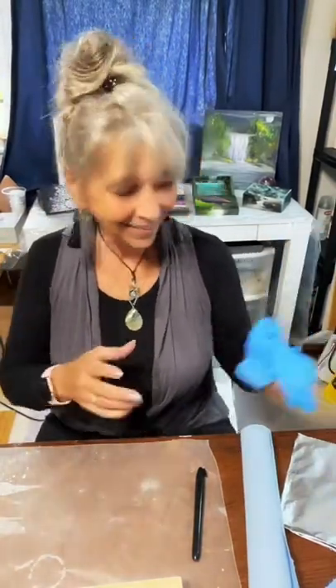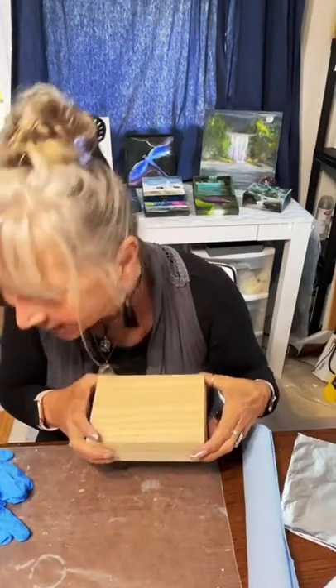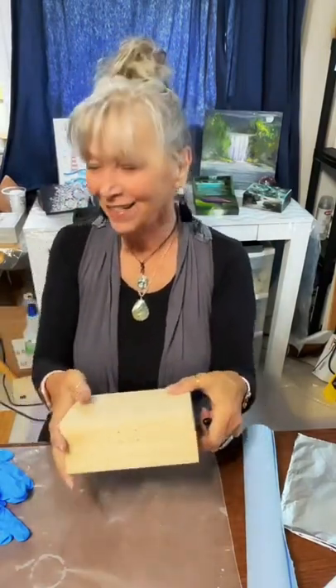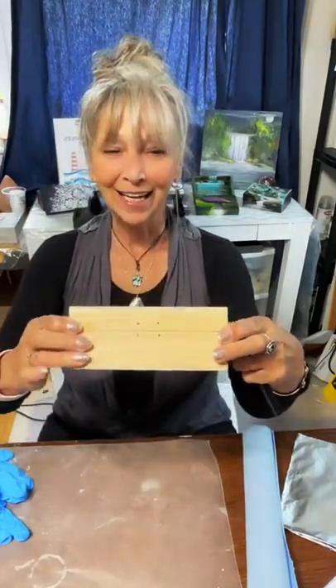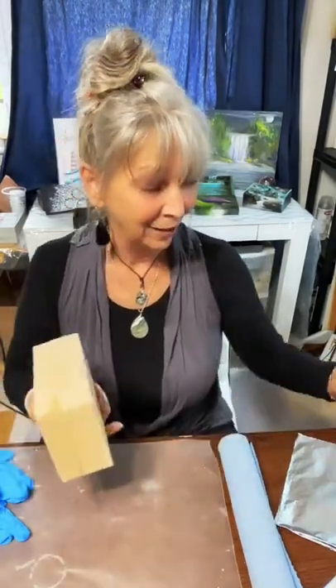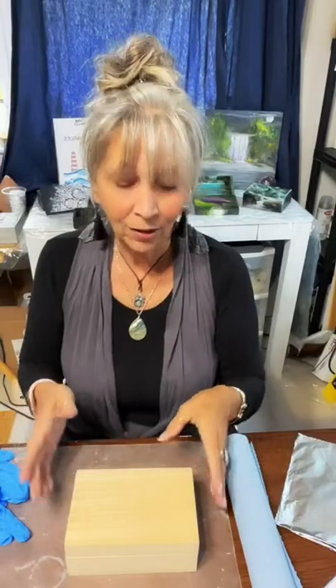Welcome everyone! So excited about today — got a brand new little box, one of Amazon's. Thank you for the florals, must be Randall. Welcome, Randall, you're at work today but you're fast. That's a beautiful way to start the class. So it's a brand new treasure box today — and we're going to do an under-the-sea seascape type of thing.